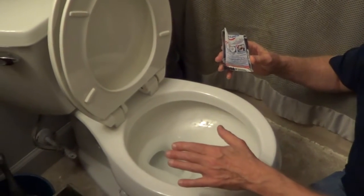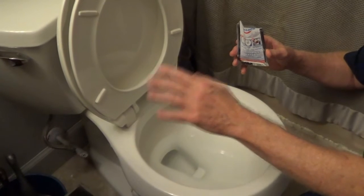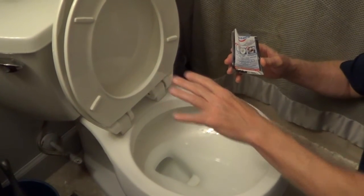Before you remove your toilet, you're going to turn the shutoff valve off. You're going to hold down the handle and release all the water out of the tank.